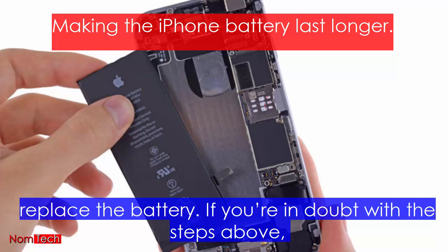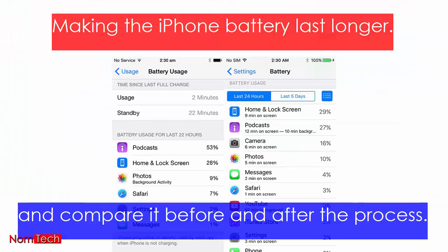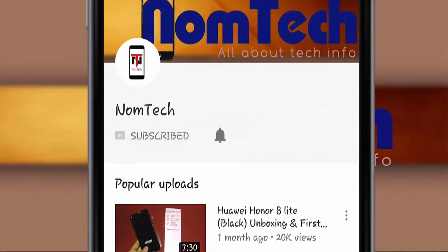This should help make the iPhone battery last longer. If the battery life doesn't improve with calibration, replace the battery. If you're in doubt, take screenshots of your battery life in Settings > General > Usage and compare before and after the process. Thank you for watching — for more tech videos, tap the subscribe button and bell icon.